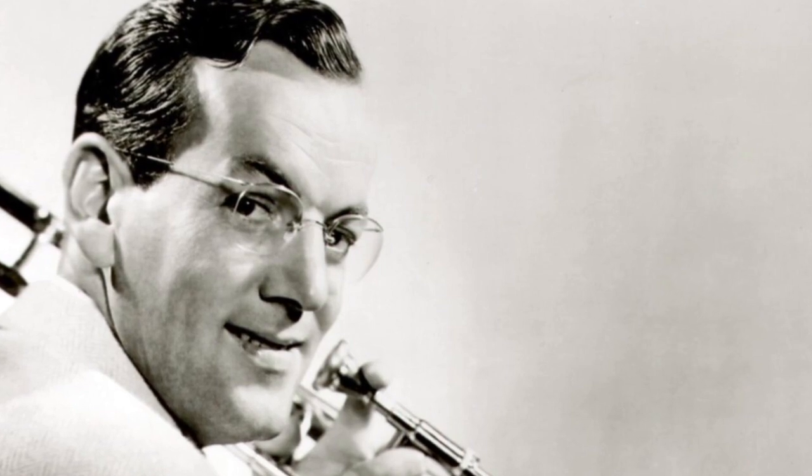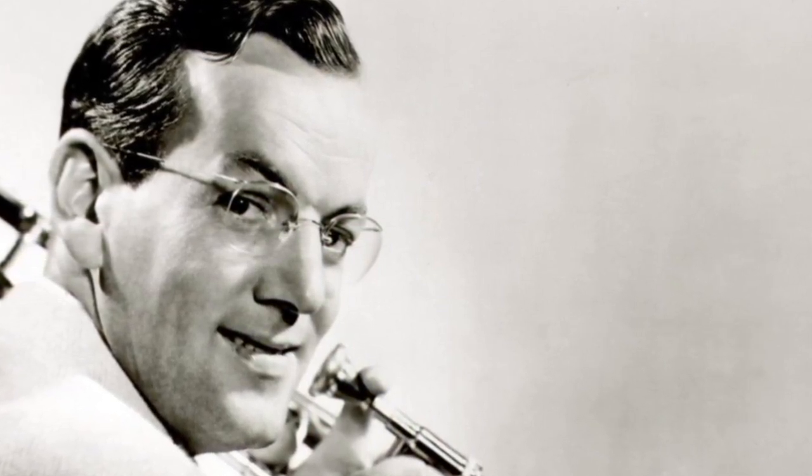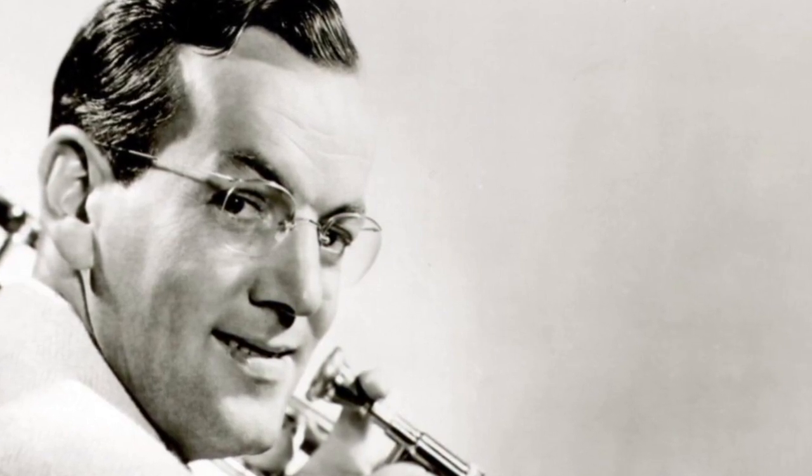Trombonist Glenn Miller led one of the most popular bands of the swing era, and the sound of the Glenn Miller Orchestra was also one of the most recognizable. One of its defining traits was a melody line played by a clarinet, very often doubled by a saxophone playing exactly the same notes.